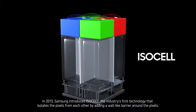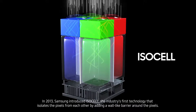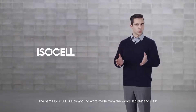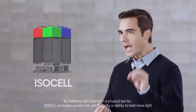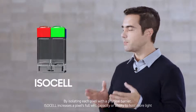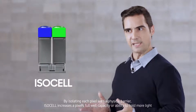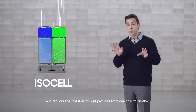In 2013, Samsung introduced ISOCELL, an industry's first technology that isolates the pixels from each other by adding a wall-like barrier around the pixels. The name ISOCELL is a compound word made from the words isolate and cell. By isolating each pixel with a physical barrier, ISOCELL increases a pixel's full well capacity, or ability to hold more light, and reduces the cross-talk of light particles from one pixel to another.